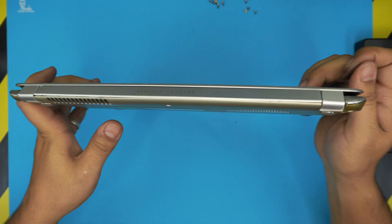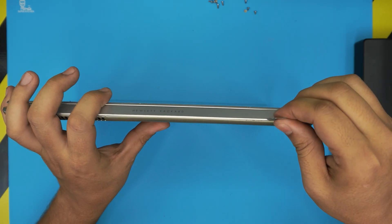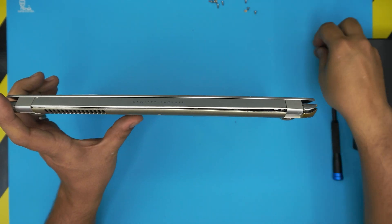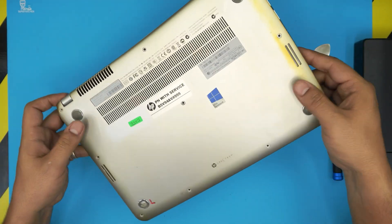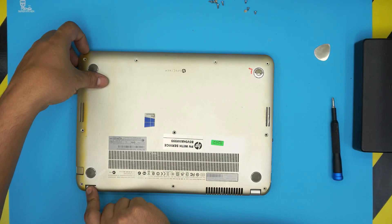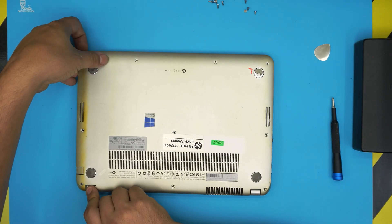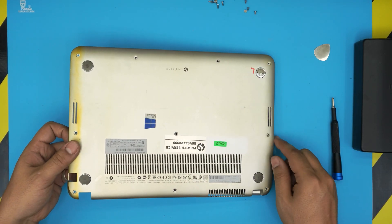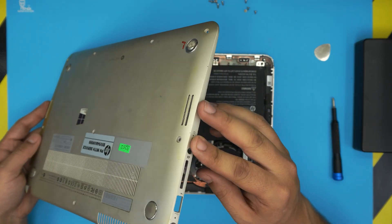Make sure you don't snap anything. Next, do the back end. Once you've twisted and released the back, sides, and front, grab the cover, hold it down, lift up from where the HDMI ports are, twist it around, bring it towards the headphone jack side, and release the bottom cover.